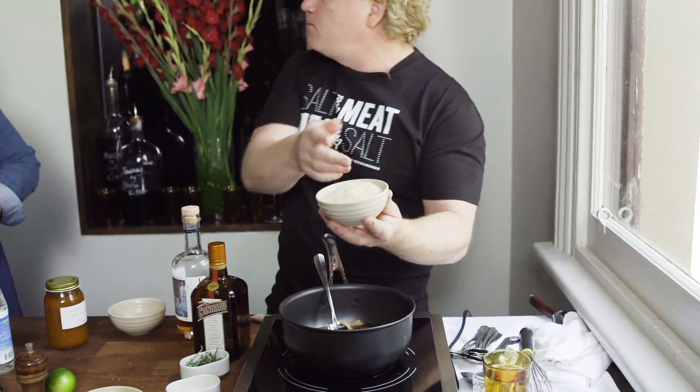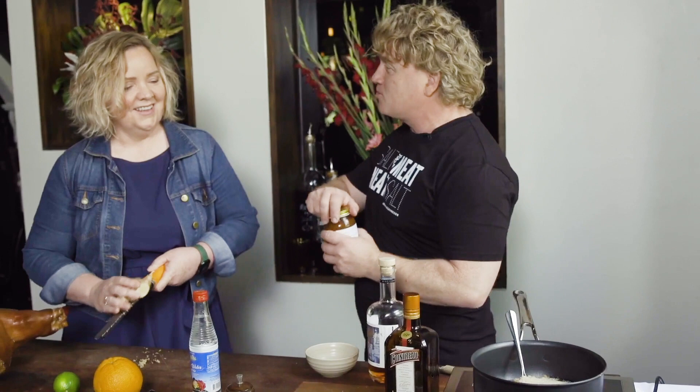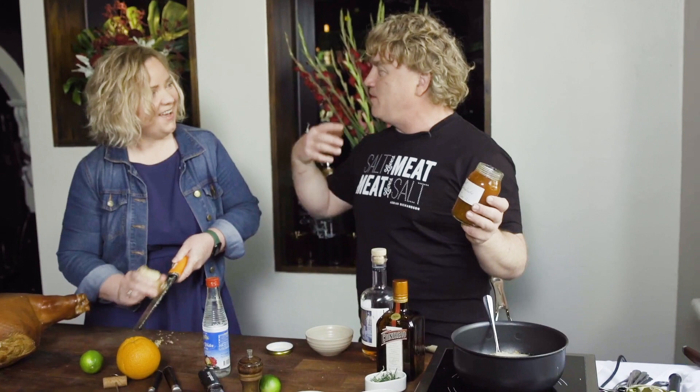We've got some raw sugar, which is also brown, which means it's wholemeal and very good for you too. In it goes — it's all about the sweetness, it's Christmas! We've got a couple of tablespoons in there now. The next thing I'm going to add is marmalade — every Christmas, someone always gives you some homemade jam or marmalade.